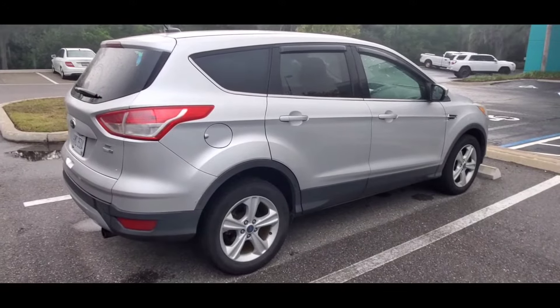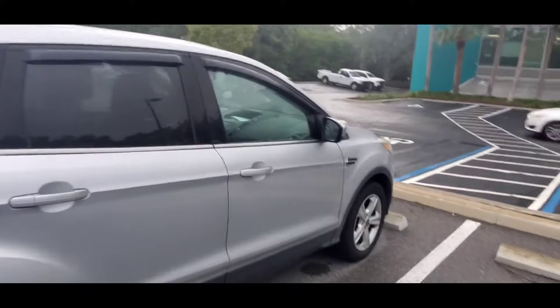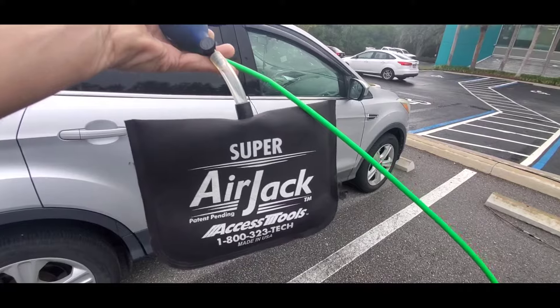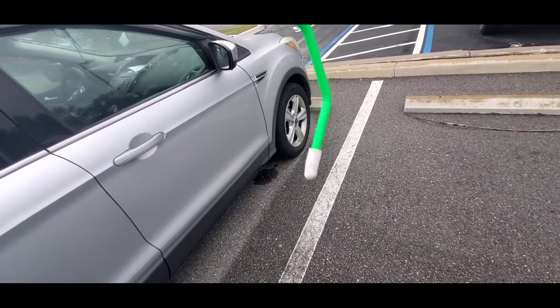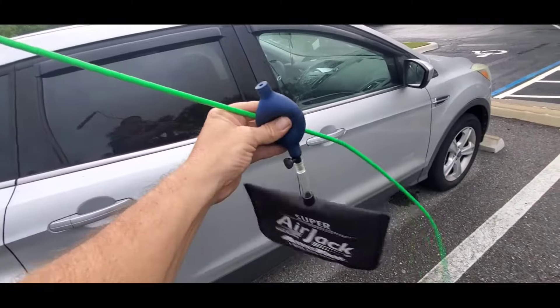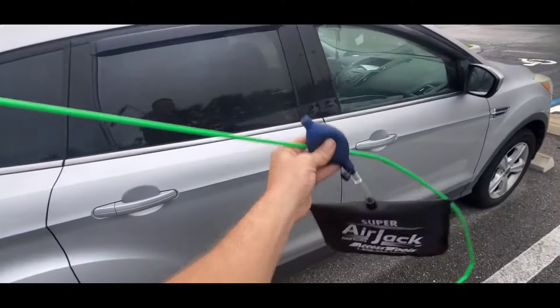How to unlock your Ford Escape. If you've locked your keys in and need it unlocked but don't want to pay a locksmith to come out, I'm going to use an Access Tool Super Air Jack and their green reach tool, which is coated in plastic and has a rubber tip. You can get this airbag at Home Depot on the door and window aisle, and you can make a reach tool like this out of a couple coat hangers.